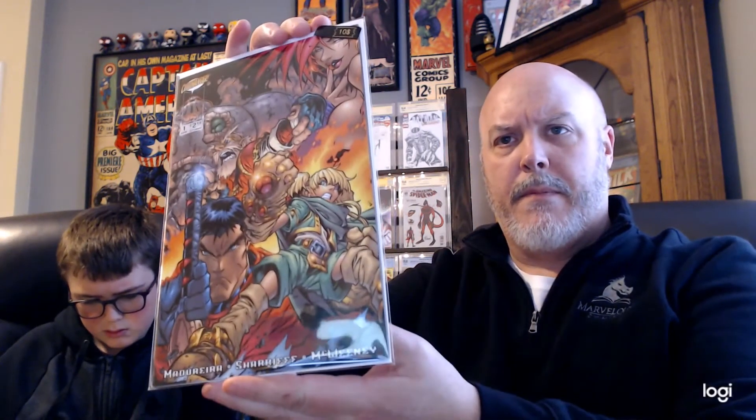I'm not sure what this next one is without opening it up, but I'll look it up and tell you in a second. All right — Venom #19, the virgin variant. You sure it's #19? I just looked at the back. Virgin Venom #19 virgin variant — so cool.